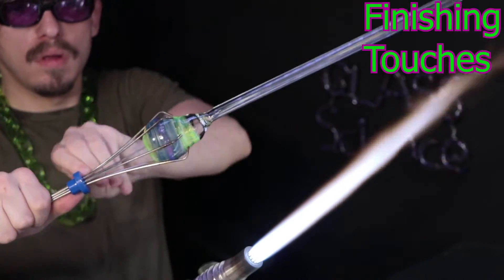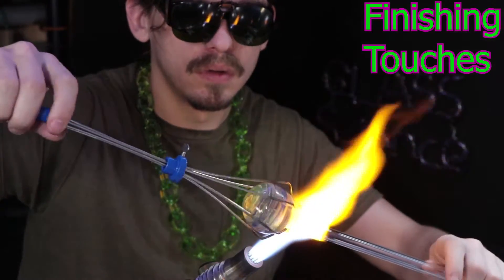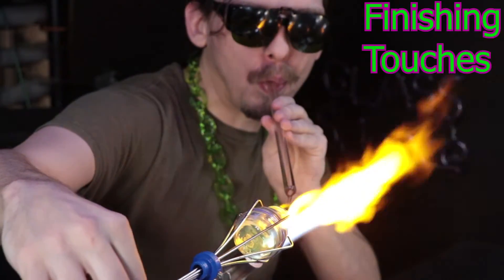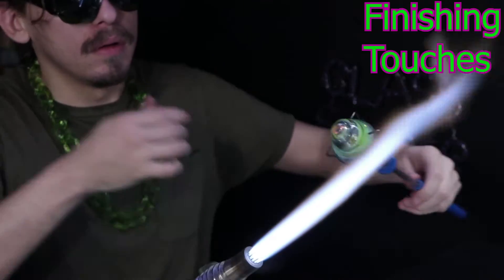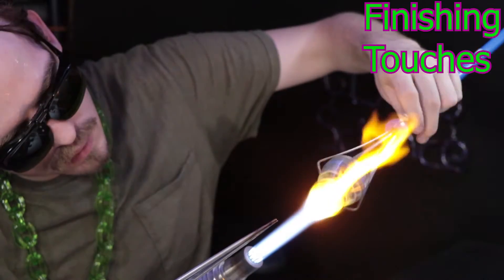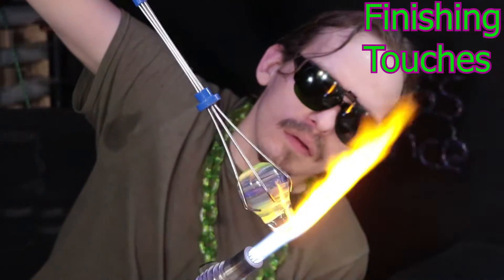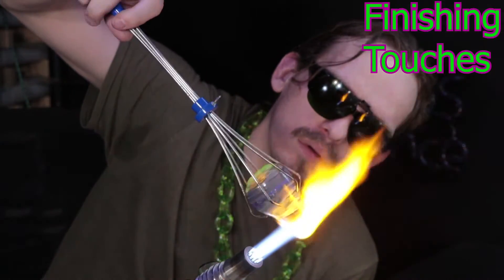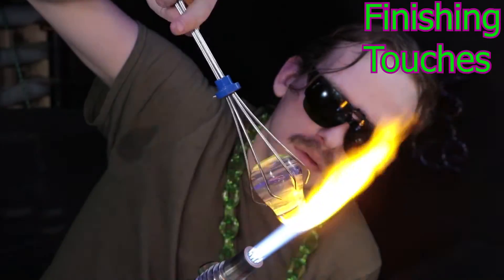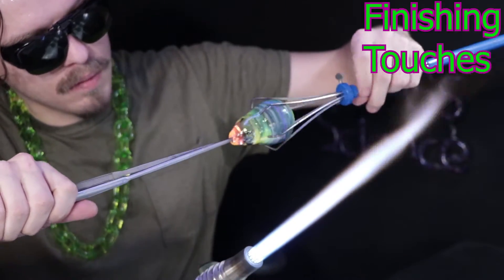Now I'm going to use my claw grabbers to remove the blow tube and finish off the piece. You want to splash a little bit of heat into the claws before you put them onto your piece, because they'll act like a heat sink and start to suck heat out of the glass very quickly, which could cause stress that will lead to a crack. Even though they do suck heat out, it's not that bad because they do it evenly all the way around.